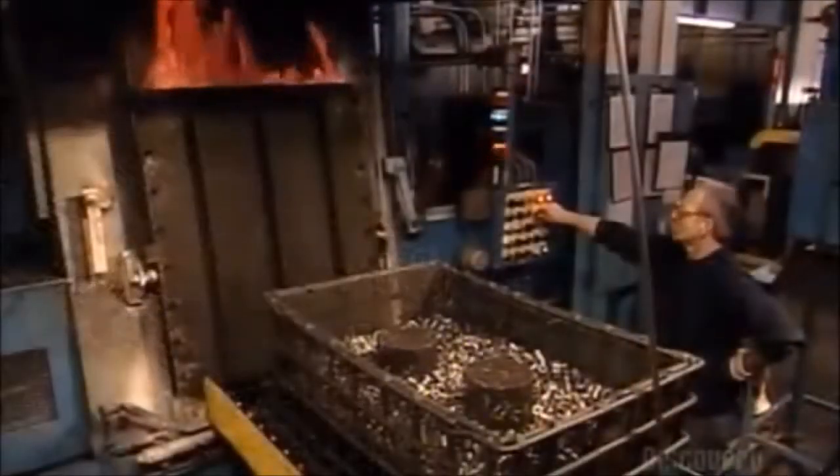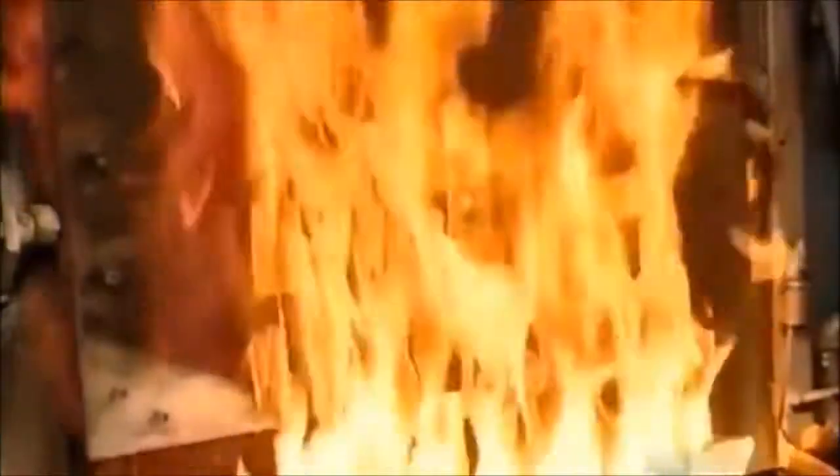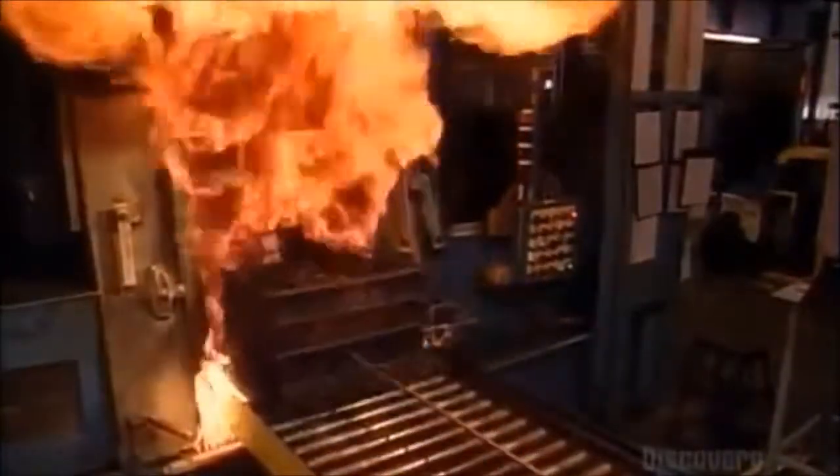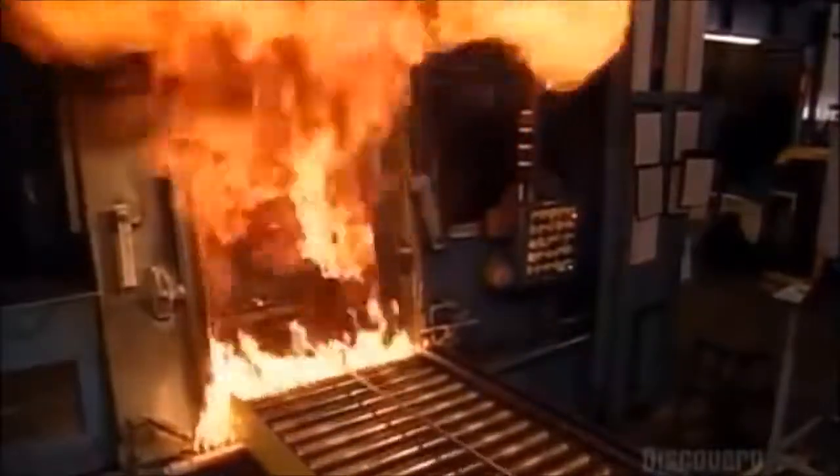They open the furnace and stand away from the blast. A rail car takes the bushings into the flames — this may look destructive, but the bushings will come out stronger.